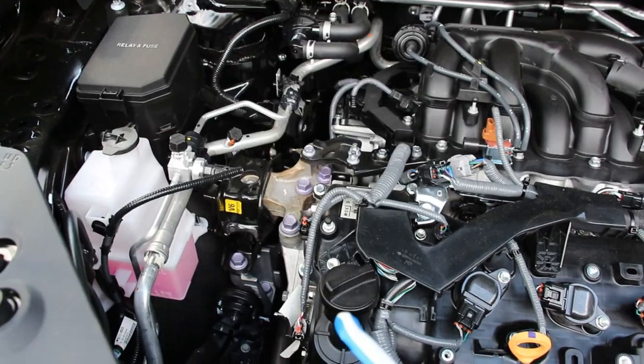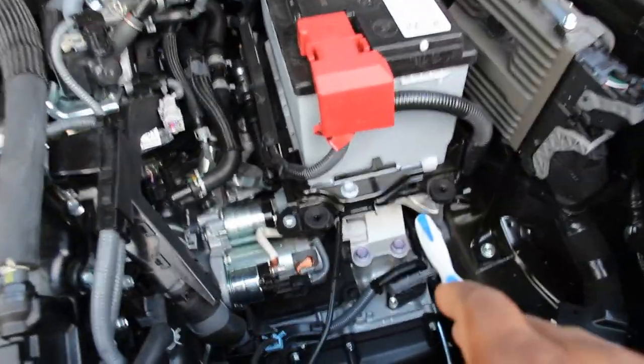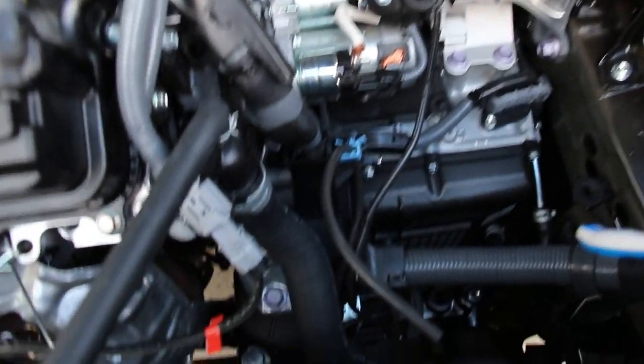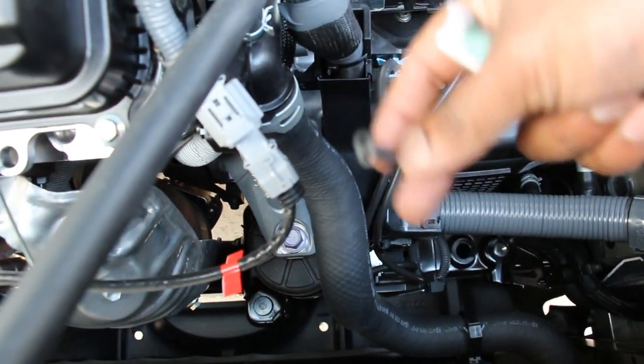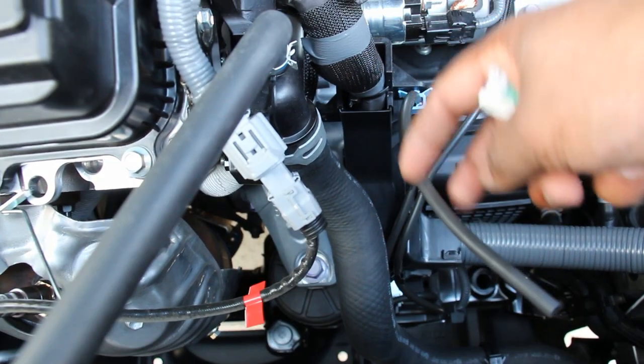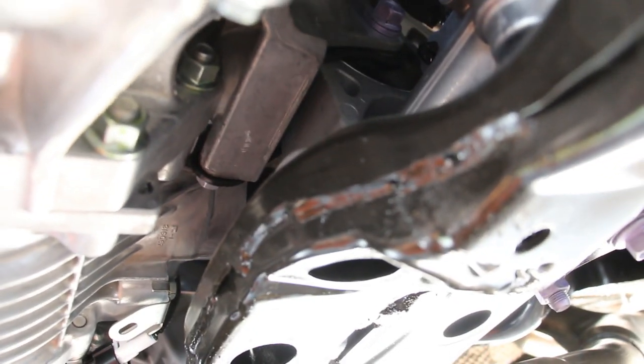The Toyota Highlander has four engine mounts. You've got one on the passenger side here and one under the battery on the transmission side. Then up in the front here we've got this one here which is actually an active engine mount that works with vacuum pressure — a lot more modern vehicles have switched to an electronic engine mount. There's also the rear engine mount which mounts to the steel subframe.